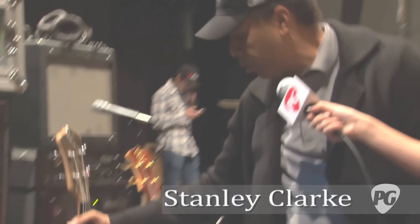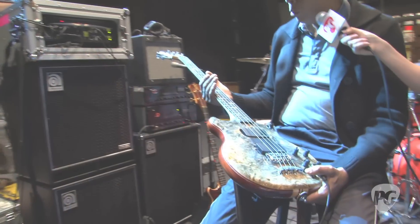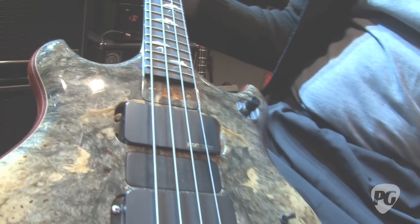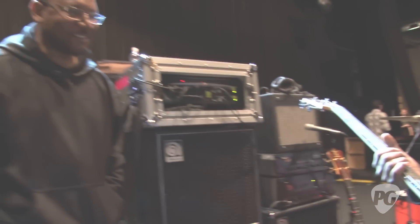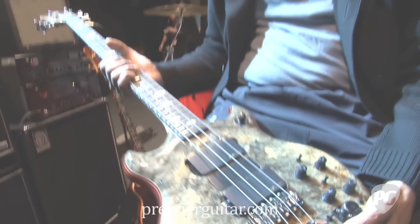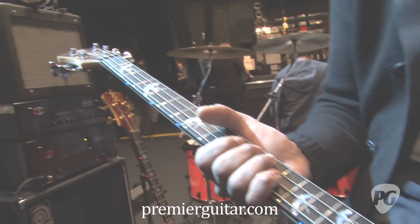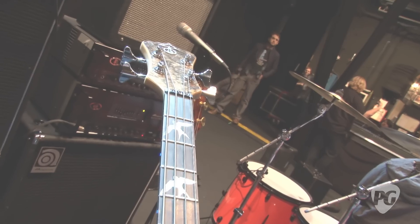The first one is a new bass I got from Olympic. They just built this for me, and it's a different-sounding Olympic bass. How would you describe it, Travis? It's a beautiful work of art. The wood is beautiful, and the sound is a little crispier, tighter. I don't know what they did to make it that way, but I think this is one of their better-sounding basses that I've come across.